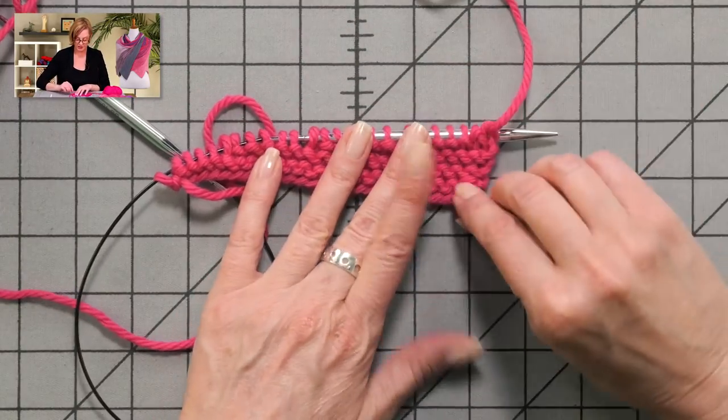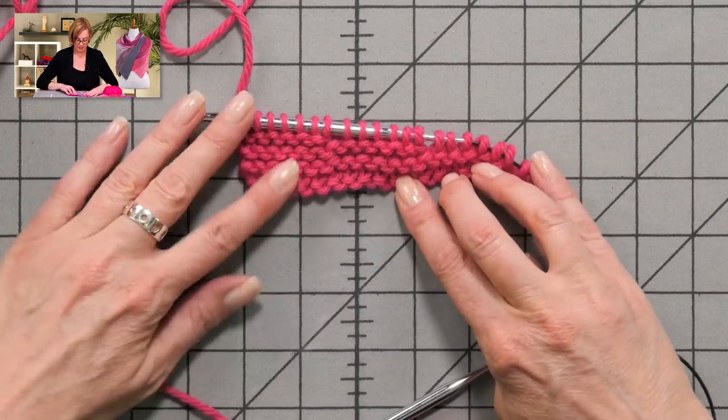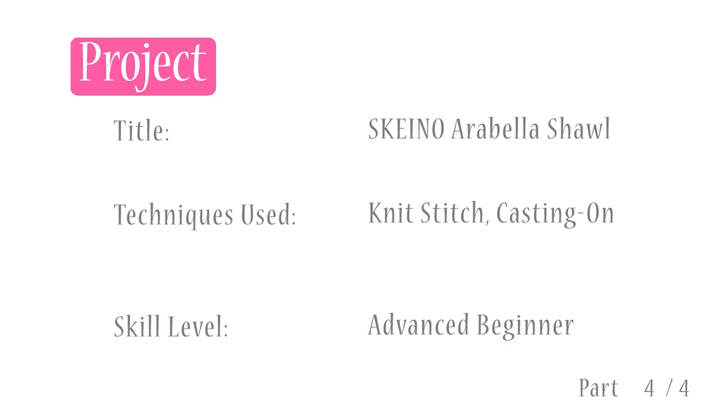This is our finished right triangle. All the short rows are finished. Next up, we're going to work the lace row and change color.